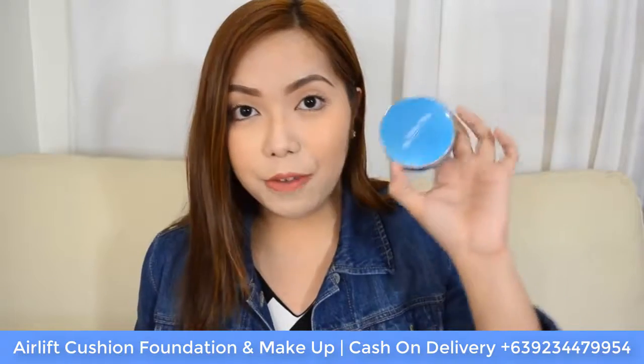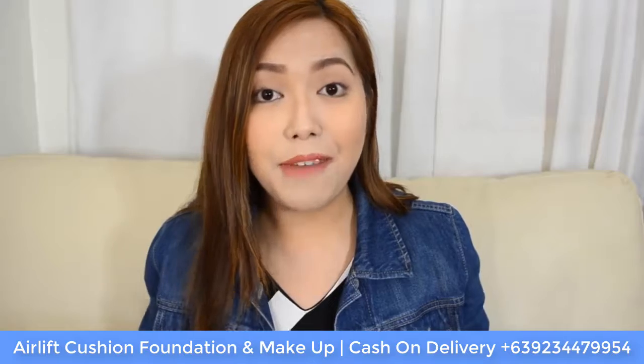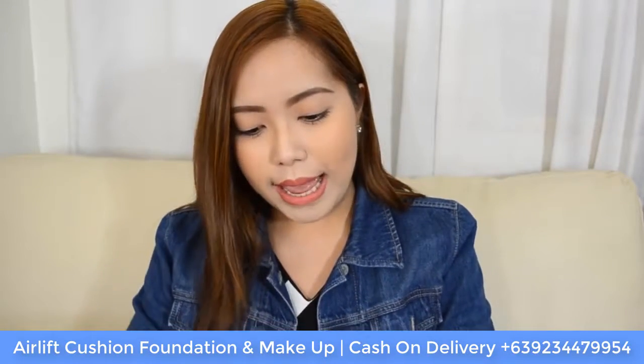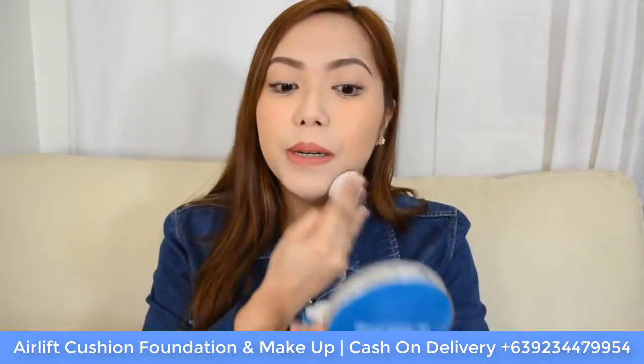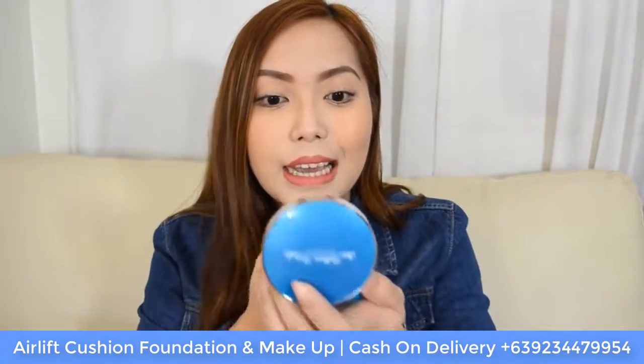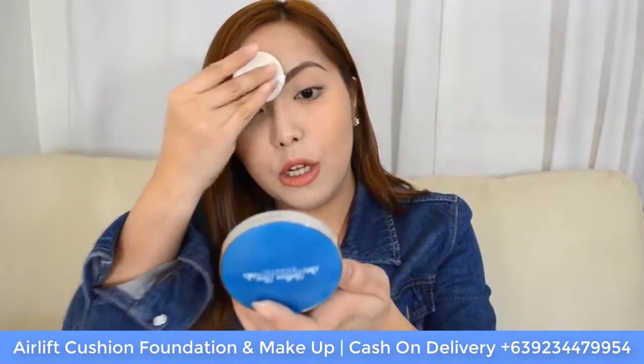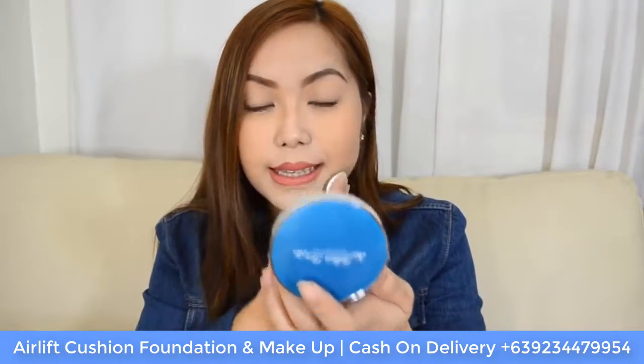Retouching with the Air Lift Cushion Foundation is very convenient. Since I did not set my foundation with any powder, it won't cake when you retouch, and it actually gives that really beautiful glow onto your skin.